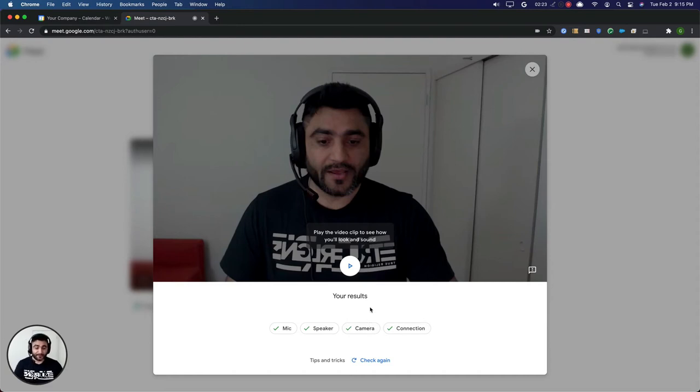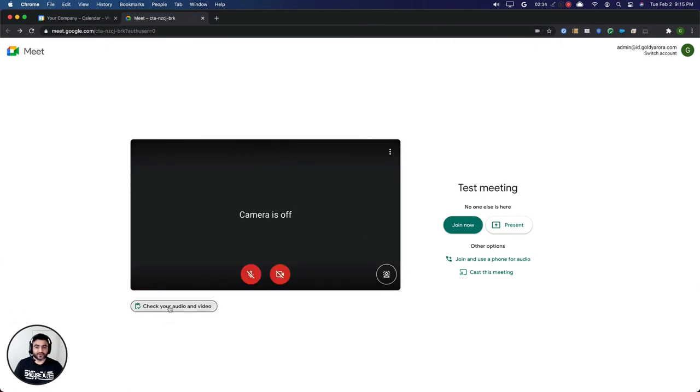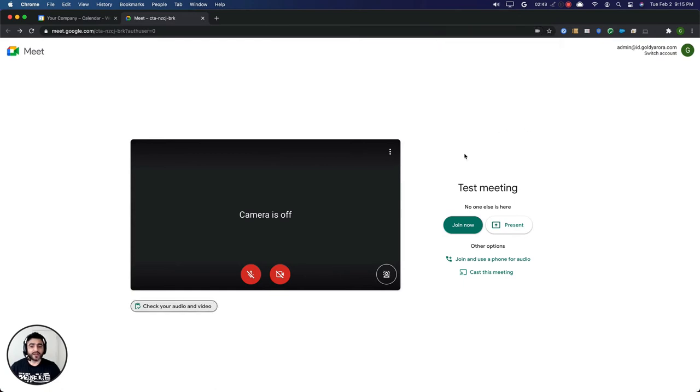My mic and camera are working absolutely fine, so I can go ahead and close this and click on 'join the meeting' to join the actual Google Meet meeting. But in case there are any issues — for example, if I intentionally block my camera and speaker access and then click on 'check your audio and video' — it will tell me that the mic and camera are not available. I can look at the context, do those corrections, and then come back and do the checks again.